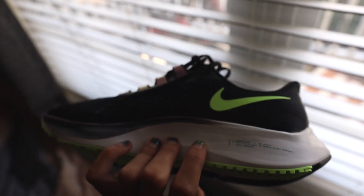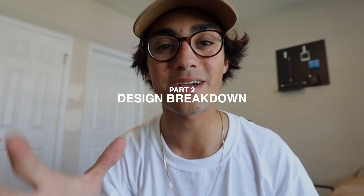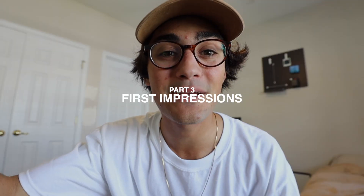My friend Steph sent me some really interesting information on the shoe that I've not seen anywhere else. So I'm going to start out by telling you exactly what she told me, then I'm going to be showing you the shoe and breaking down the design in my opinion and what I've seen so far. Then I'll be giving you my opinion after about 40 to 50 miles in the shoe.